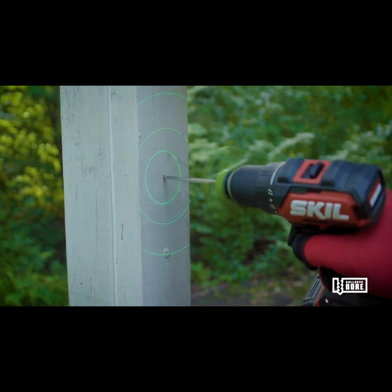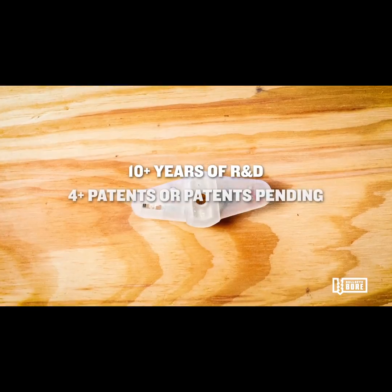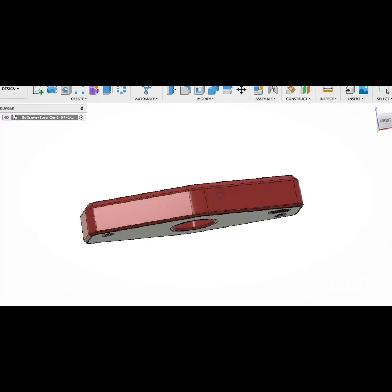At Bullseyeboard, our team spent over 10 years developing this solution. And during that time, we built and tested over 300 different prototypes. And Bullseyeboard Core was the final result.